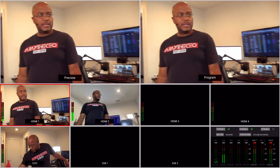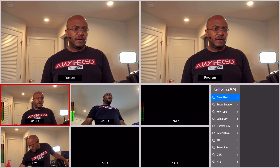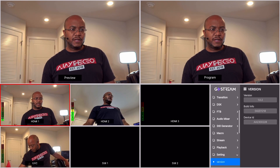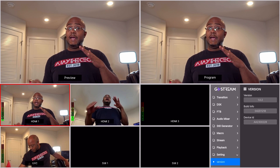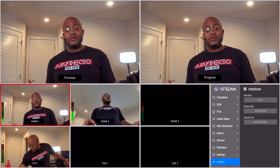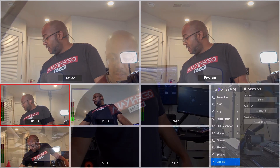Alrighty, it looks like everything is done here. Let's go through the menu and verify everything — let's go to settings, version. There we go, so it went through successfully, and that's it. Very painless. It took less than three minutes, to be quite honest. So feel safe to go ahead and update this.